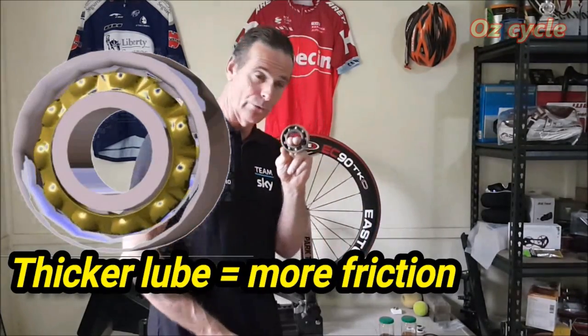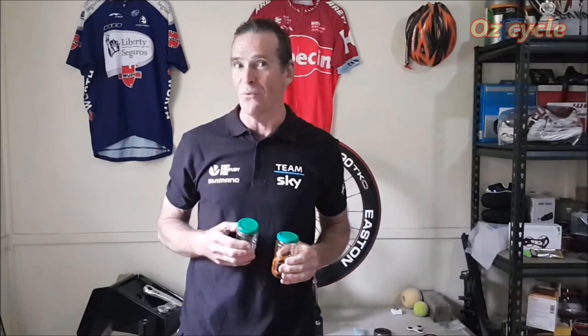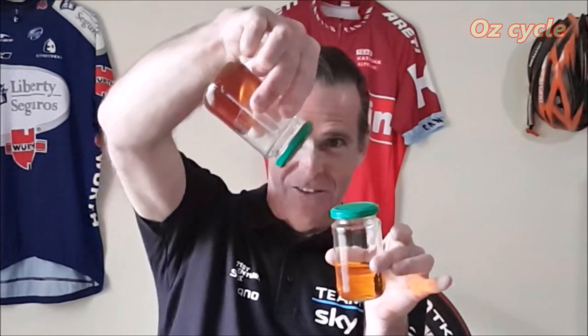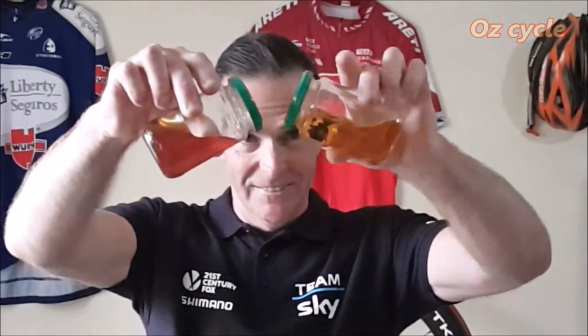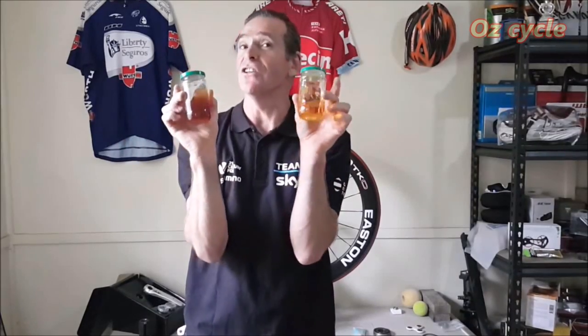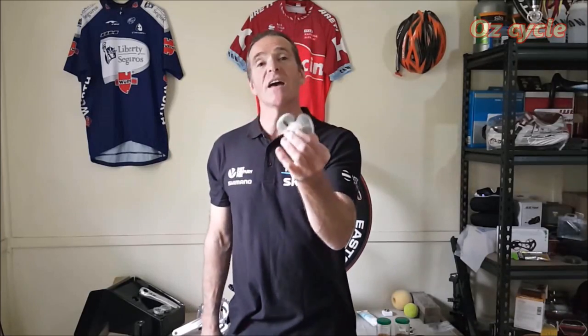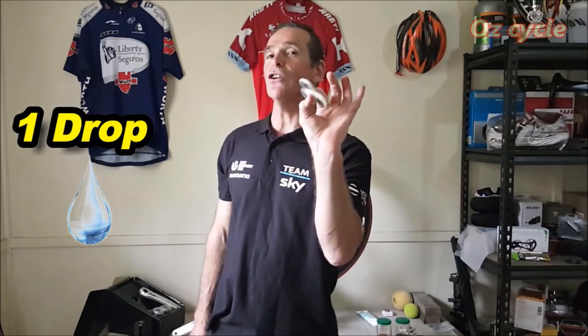So we want to go lighter in the lube — instead of using a grease we might opt for an oil. How light can you go? You might have something like a rather thick lubricant — better than the grease but not as good as a lighter lubricant. Here's a bearing in this fidget spinner with only one drop of very fine oil in there. It spins really well, but there's virtually no load happening on that bearing.